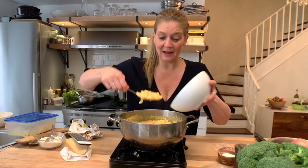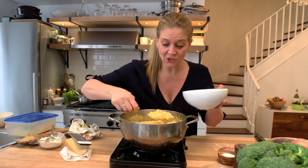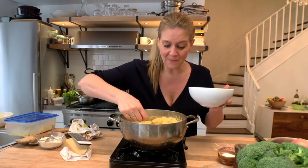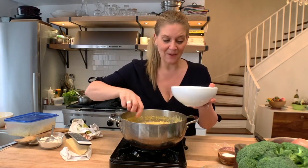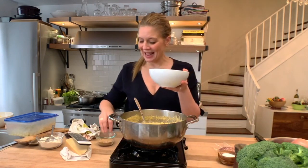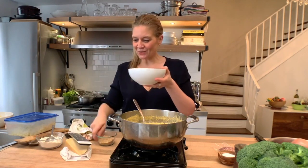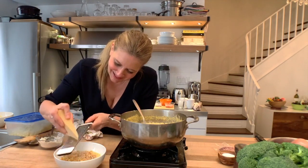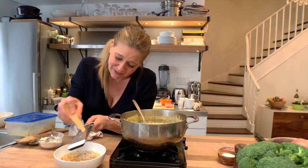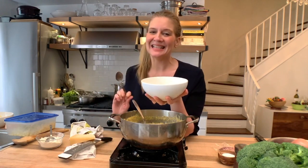Now we're going to serve it up. This is also what you would do right before you bake it — put it into an oven-ready dish, put some breadcrumb on top, and bake it till the breadcrumb is golden. I've already toasted my breadcrumb. I'm going to finish with a little Parmesan. Oh my God, comfort food has been my savior. This is amazing — a classic mac and cheese, and it's easy AF.